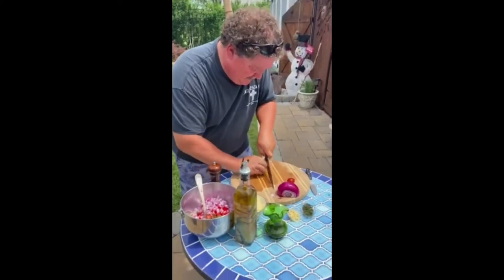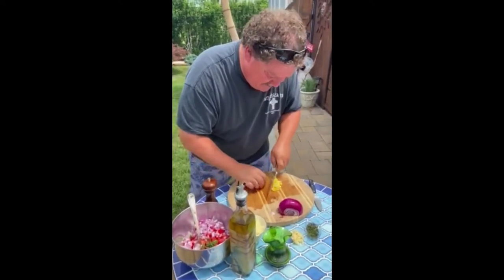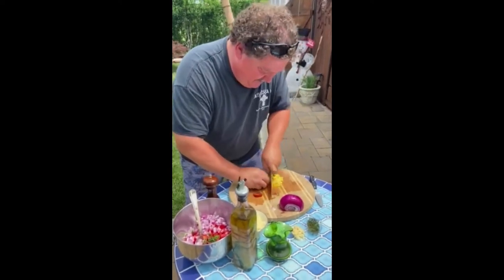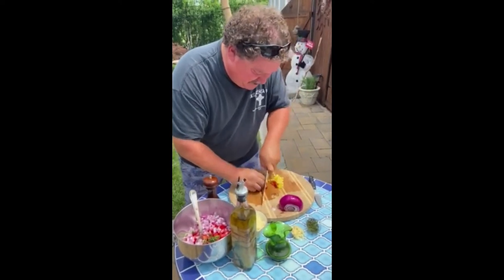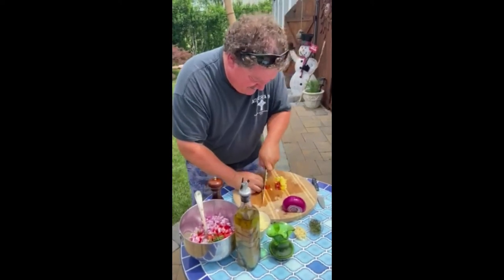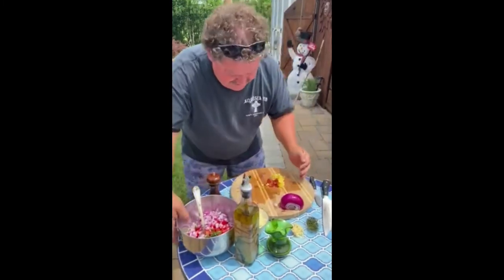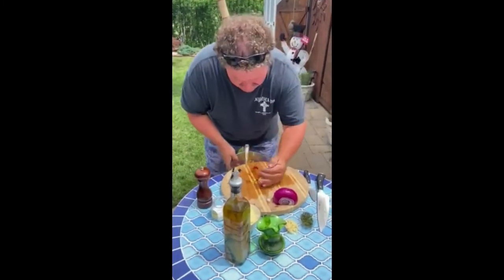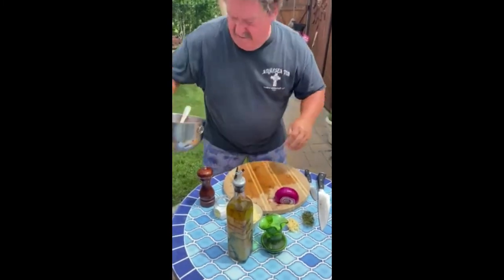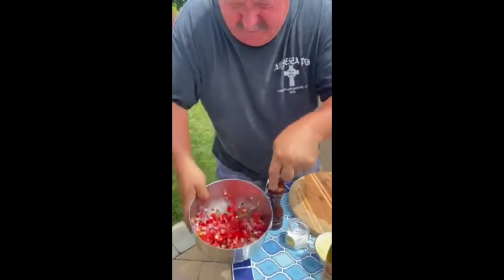Quick dice. You don't want to use hothouse tomatoes for this stuff — they bred them to ship. They pick them green; they're a sturdier tomato and they don't bruise. There are some Jersey tomatoes — I know at Rutgers they developed one, but it never really caught on. Anyway, there's your tomato and diced onion. Beautiful.